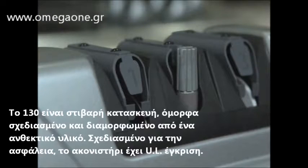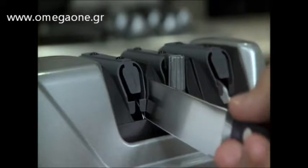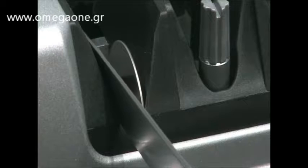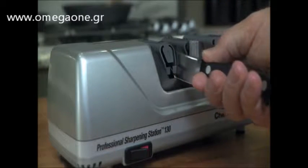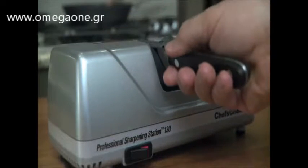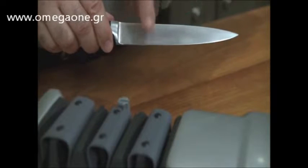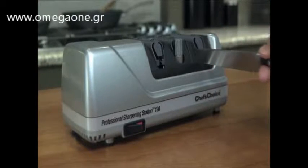To quickly obtain a flawless fine edge for precision slicing, use Stages 1 and 3. In Stage 1, the precision guides grip your blade at just the right angle, and 100% diamond-coated abrasive discs shape and sharpen the knife edge. Pull the blade slowly and smoothly. One or two alternating pairs of pulls in Stage 1 are usually all it takes to shape and sharpen the edge. Once you feel a burr along the entire edge, proceed to Stage 3, the finishing stage.